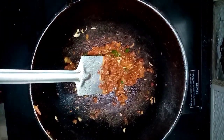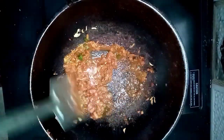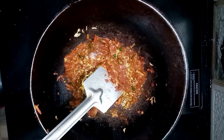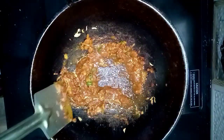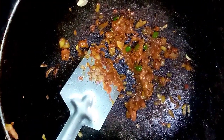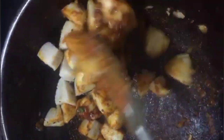Now we will add a little to the sauce and mix it up. Now let's taste it. Now let's mix it like this and add the idli masala and mix it.